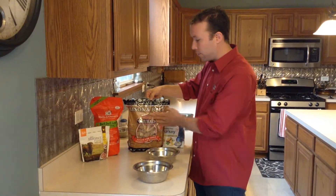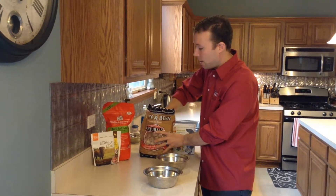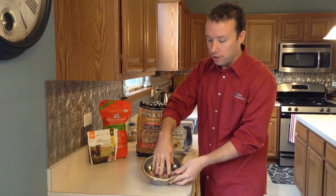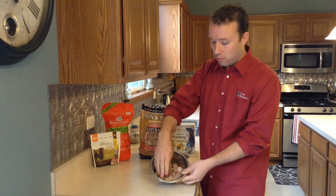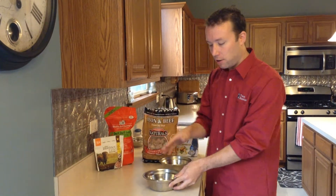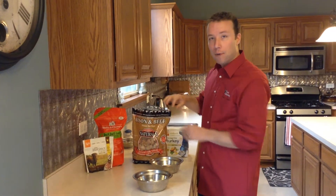I'm going to be showing the Northwest Naturals food. When you're feeding raw frozen, you actually feed by weight. What we would do is just cut out a certain number of medallions. Daisy, our 25-pound Boston Terrier, would get 22 of these medallions. That's all there is — leave them on the counter, let it thaw, and you're ready to feed.